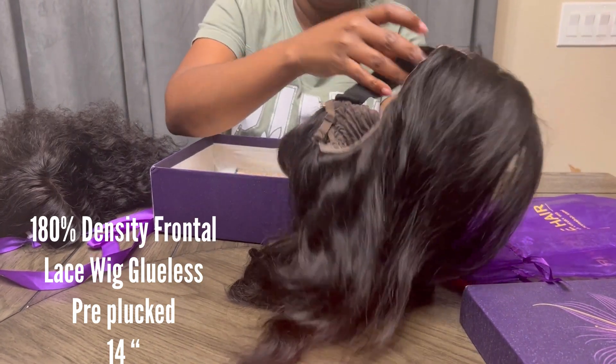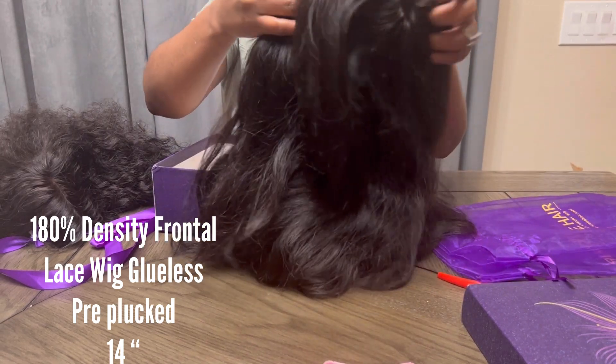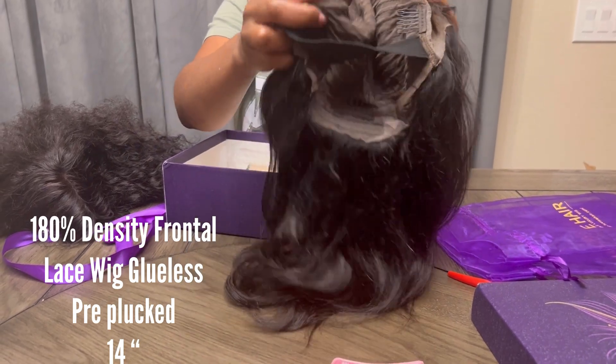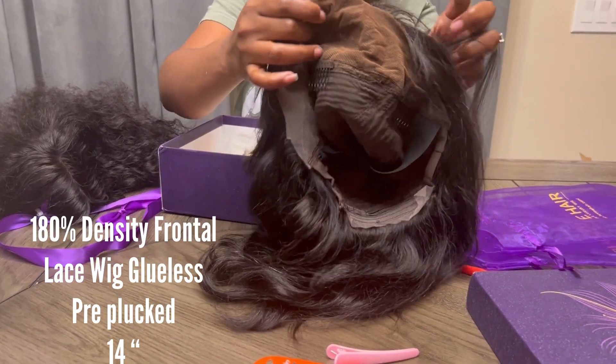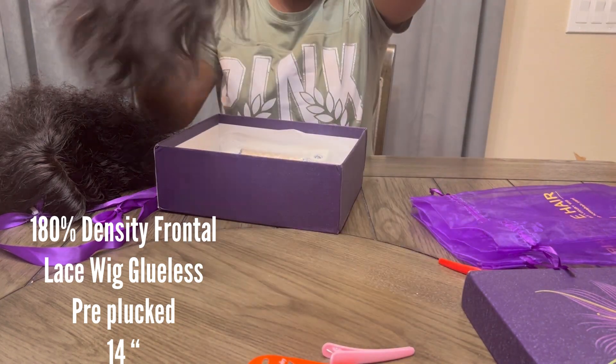The inside of both wigs is pretty much the same — the band, the clips for adjustment. I did wear this one already, and we're going to try them on. Like I said before, all I did was kind of cut the lace and go.